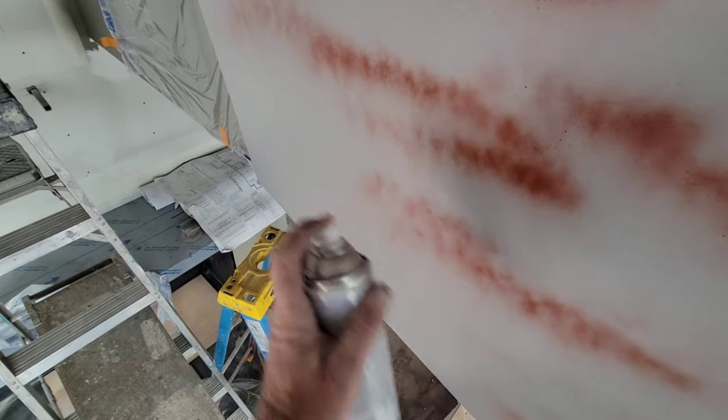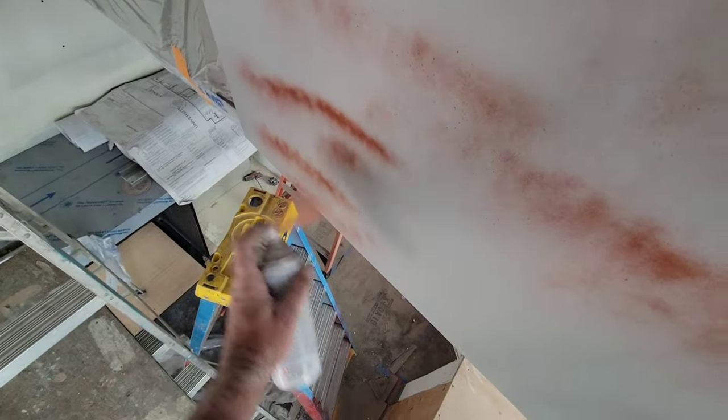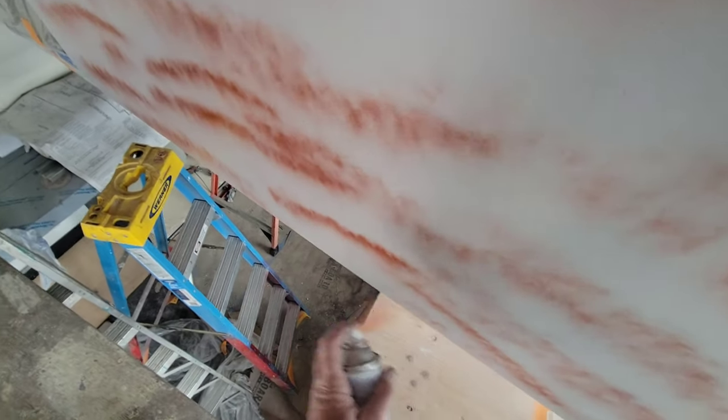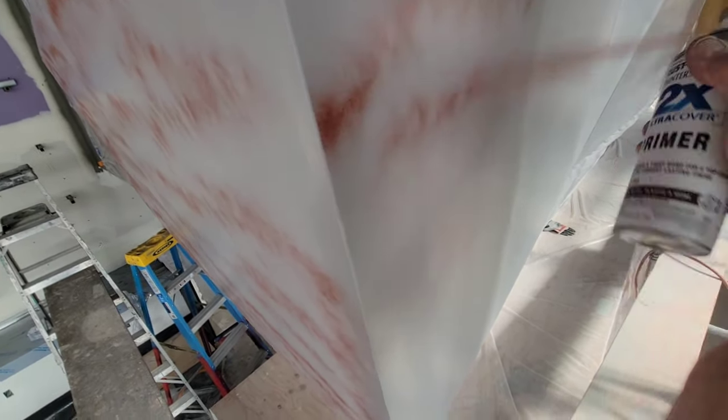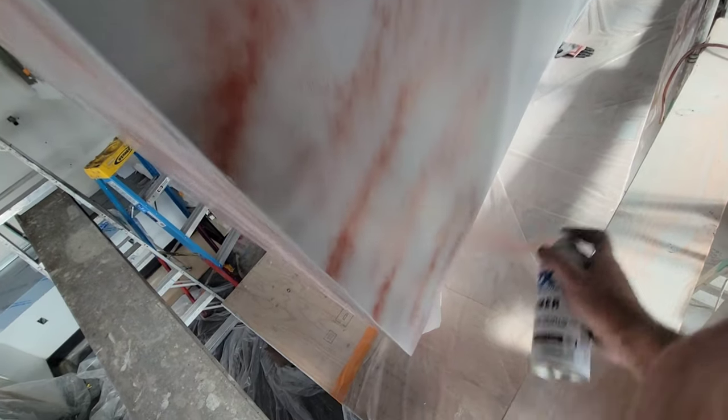So we did the primer, now we're doing the guide coat here. When we sand it, we're going to look for red, anything coming through, dents if we can. I mean, we're not going to find everything — it's not going to be like a complete automotive finish, but it's got to be pretty nice. It's the only thing this color in the whole place. Everything's gray, so this is going to be a focal wall — gray and black.